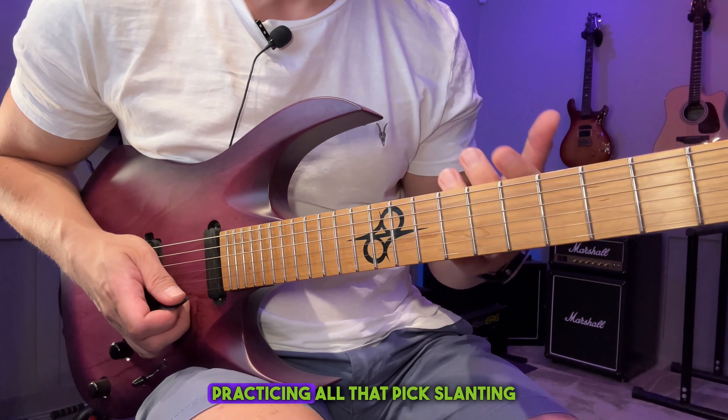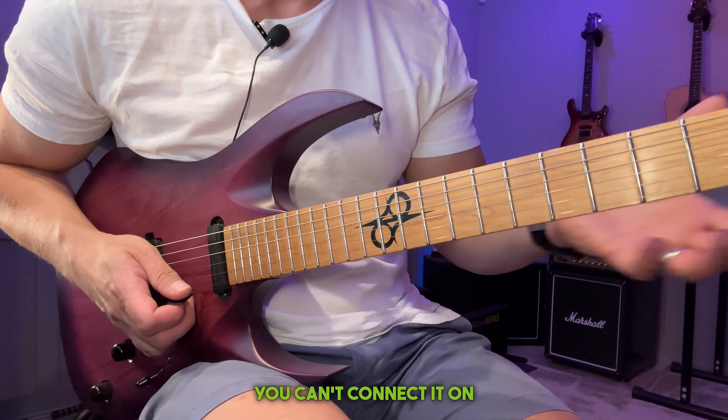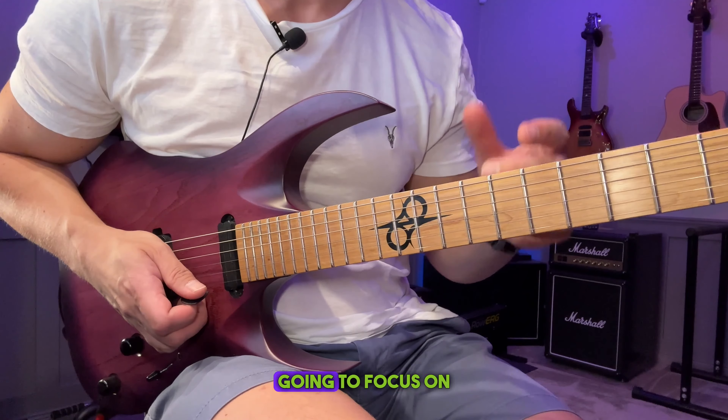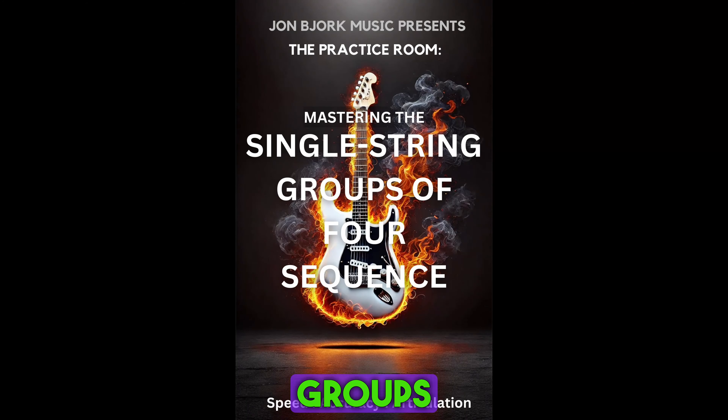There's no use practicing all that single-string stuff if you can't connect it on one string at a time. So I've made a whole course about that and we're going to focus on what I would call the Yngwie groups of four.